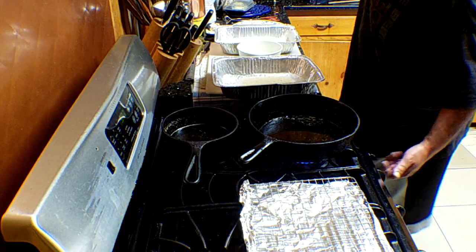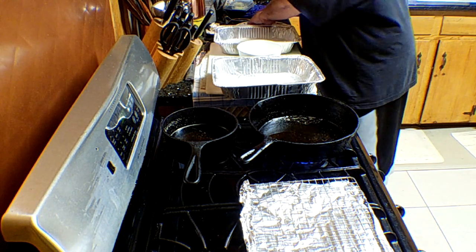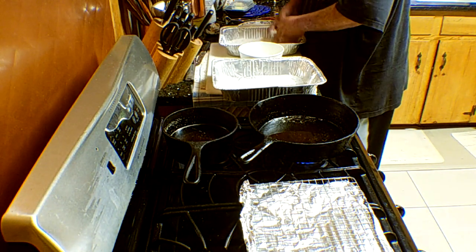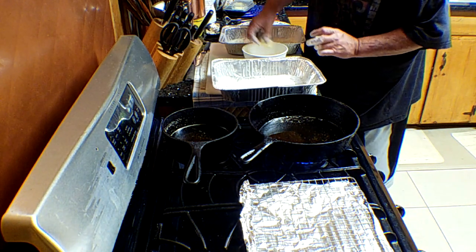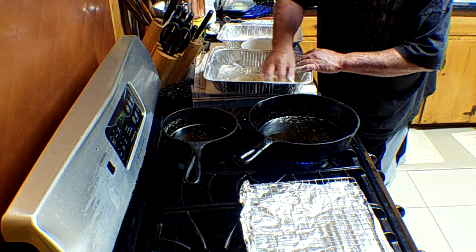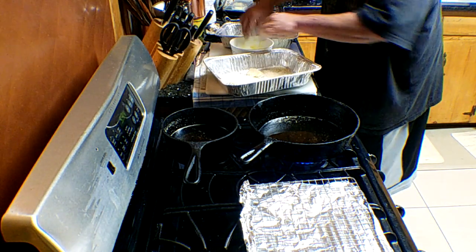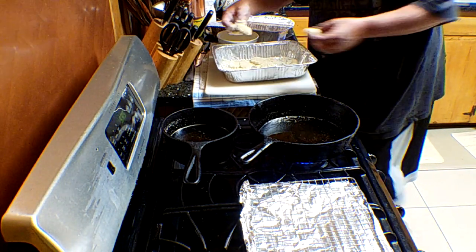The oil should be hot enough — we're going to do a test. We're going to throw some scallops in the flour first. The purpose of the flour, before you put them in the egg wash, is to enable a dry surface for the egg wash to adhere to so it won't fall off so fast. Now take off the excess egg wash — you don't want it to be super wet. All right, now let's lay them in the pan.